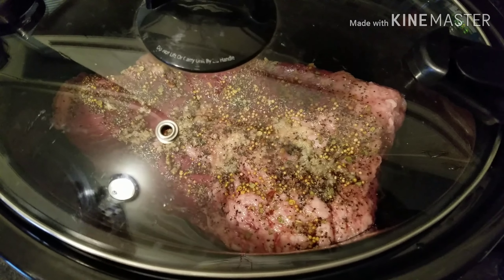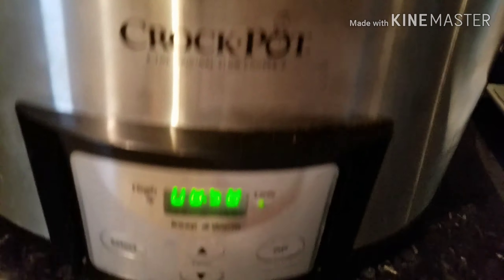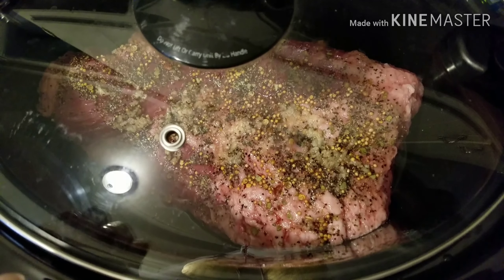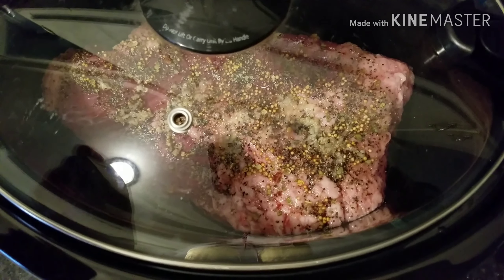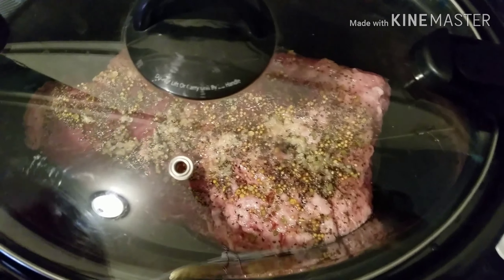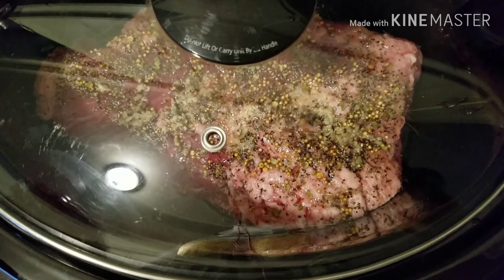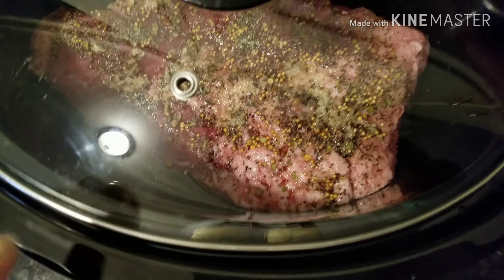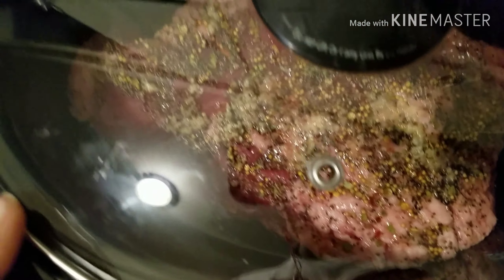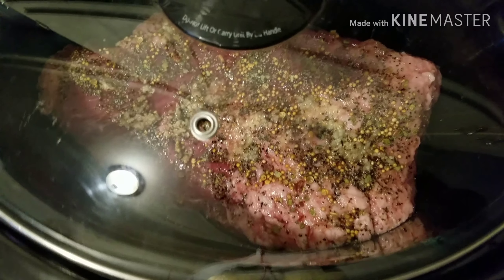The dish includes cabbage, potatoes, carrots, and maybe an onion. I'm going to cook this on low for nine hours, just the corned beef by itself. The corned beef is in here fat side up. I put the seasoning packet that comes with it and rubbed that on, plus some crushed garlic — three cloves — some pepper, a little bit of sugar, rubbed all that onto the top. I also have a bay leaf in there and two tablespoons of apple cider vinegar.